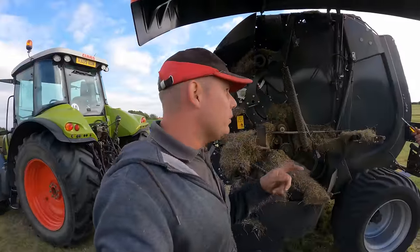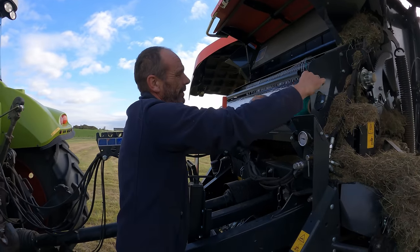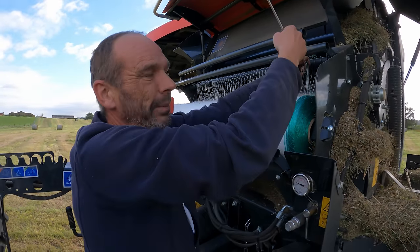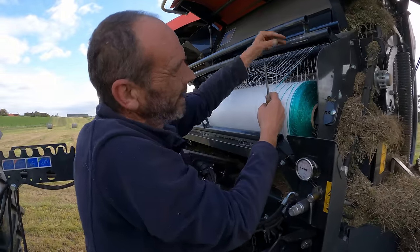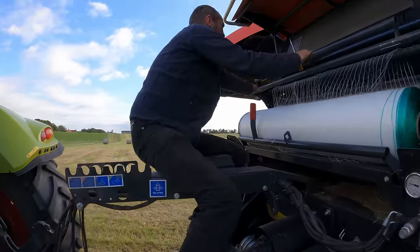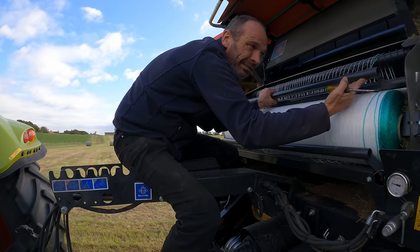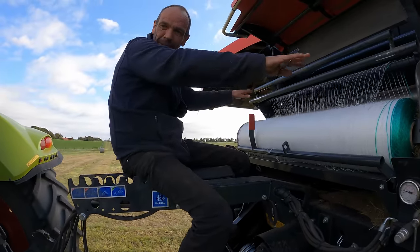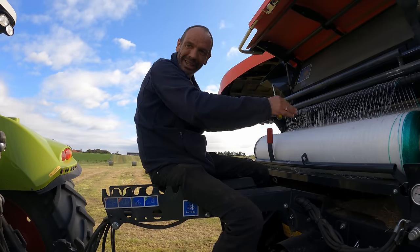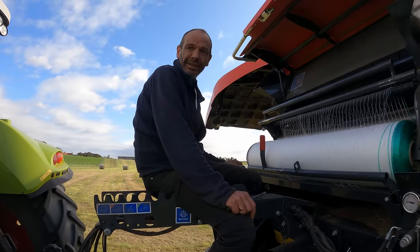There was another thing with the net. When we first started baling, the net was feeding off this side - it's better feeding off the back, so we get a straight pull up. When it was feeding off this side, it kept lifting that brake up - flicking the metal brake up. It sits down on there to stop it bobbling about. While it's feeding from there and lifting it up, the net can bobble about and it won't cut, because there's no tension for the knife to cut it clean. It just keeps going past the knife. The simple fix was we just put it in back to front, and that cured it. Haven't had an issue since.